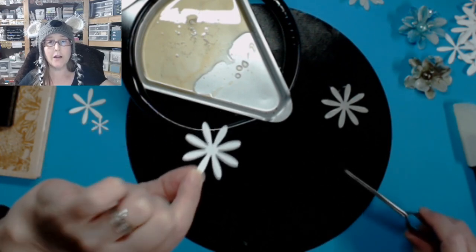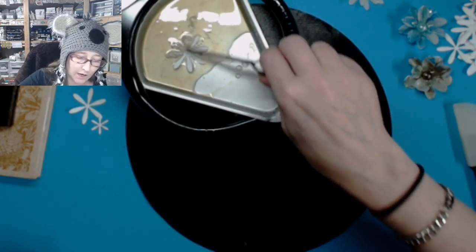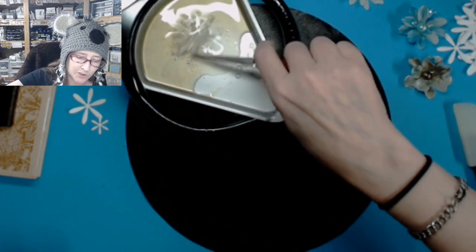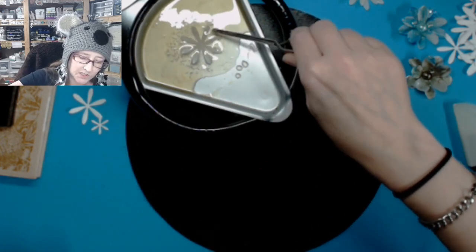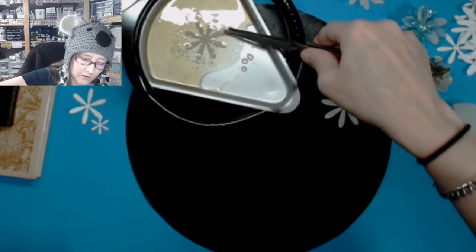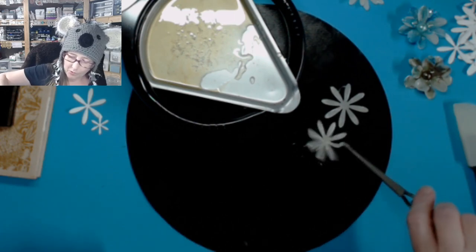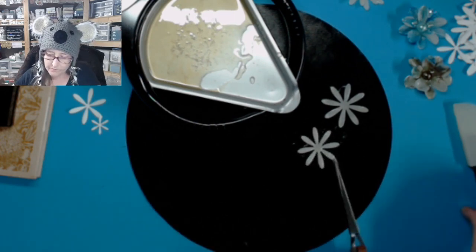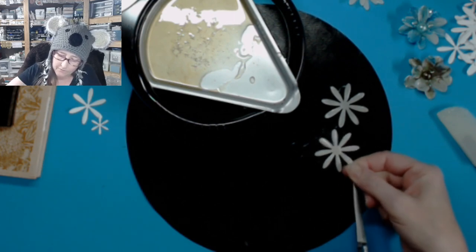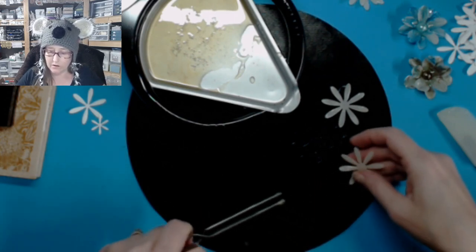These are papers cut out of 110-pound card stock by Nina — it's exact index card stock if you're looking for that kind. Do you see how it bubbles? A lot of times it bubbles — that's okay, don't worry about that. If your tweezers stick, if you leave them in there and rub it off, you should be able to get some of that off. Heat it back up is what I'm saying, so drip this off.